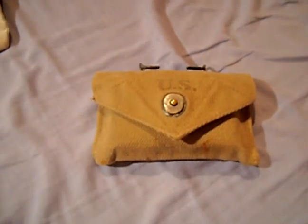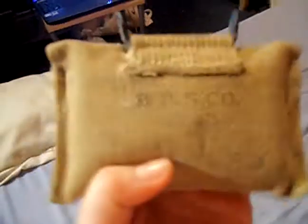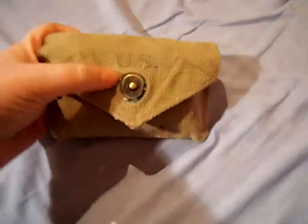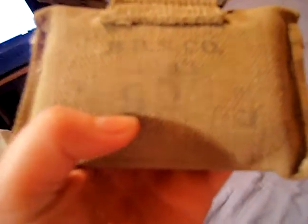Hey YouTube, this is 101st Airborne Dan here, and this is just a video on my original 1943 dated first aid pouch and first aid tin. It's got the big US on the front, and on the back it says BBS and Co, 1943, and it's got a really random number 9 down here.